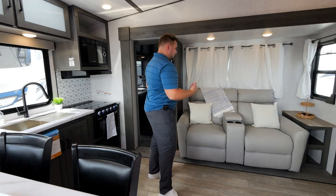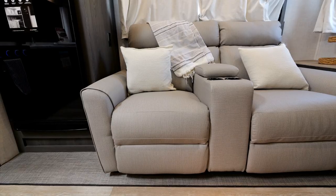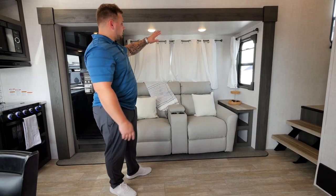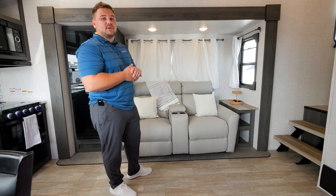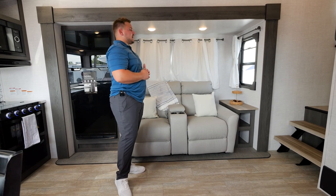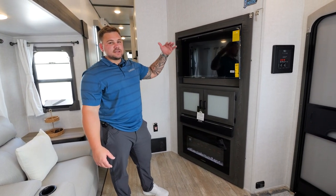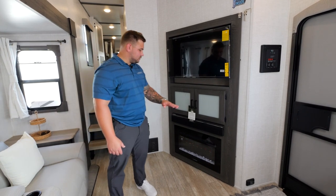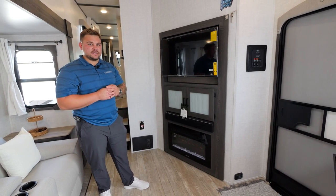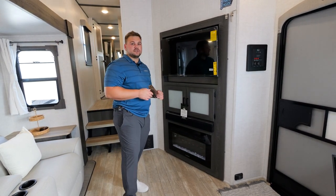As we walk on over to more of the entertainment area, you'll see we do include a theater seat which has an arm with USBs, so anything you want to charge while you're watching TV, it's great to do that there. On all of our 2023 models, we do include blackout curtains — very similar to the blackout shades we did in previous years, so you will not see any sun coming through, and it adds a nice aesthetic to the unit. Across from the theater seating, you will see our entertainment center, which includes a 40-inch TV, a dual-zone Furion soundbar, as well as a 5,500 BTU fireplace. That fireplace heats up a smaller unit very well, so if you're not wanting to run your heat, that's great for some of the cooler months.